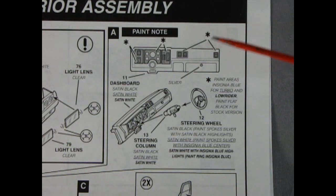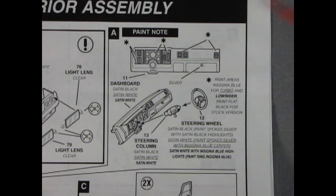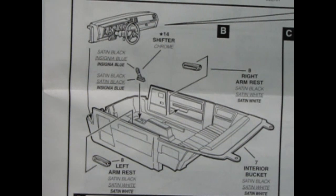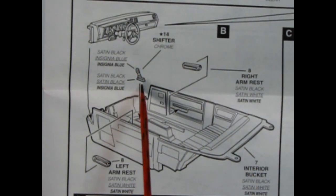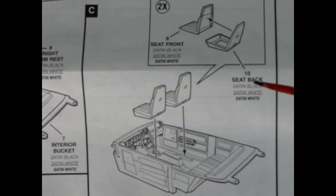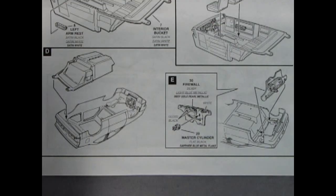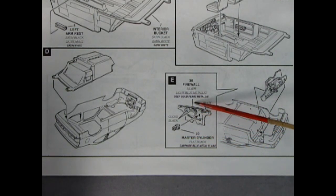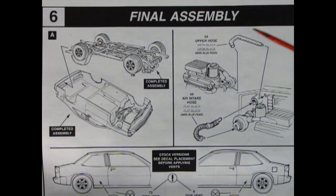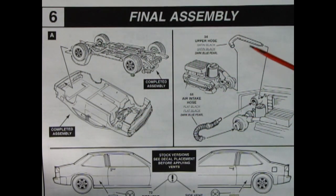This panel shows the painting of our dashboard - really cool, you get the steering column and steering wheel that'll all go together for the beginning of our interior assembly. Here we have our completed dashboard being dropped into place inside our interior bucket, with separate armrests and a gear shifter. The next panel shows our two-piece bucket seats being glued together and dropped in. The final panels show the interior being dropped into the body and the firewall with master cylinder being glued, painted, and dropped in as well.